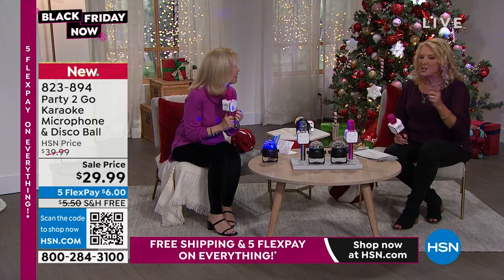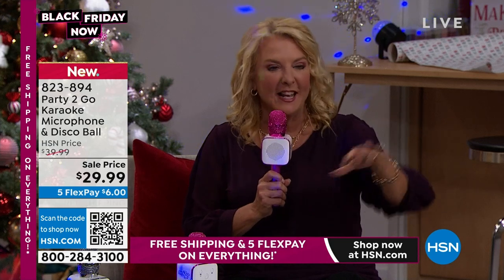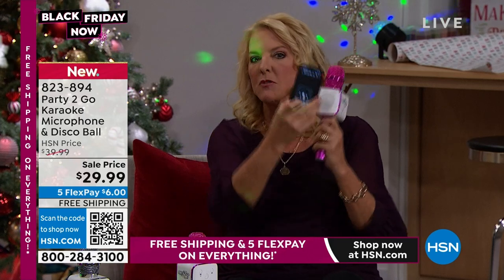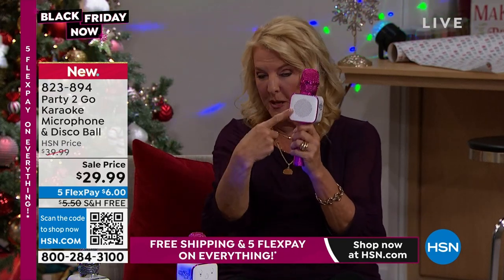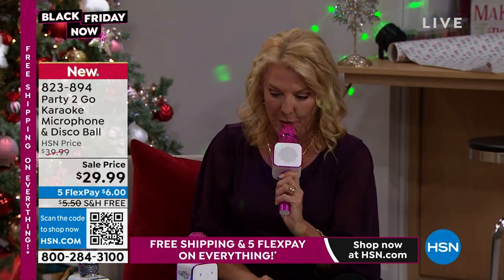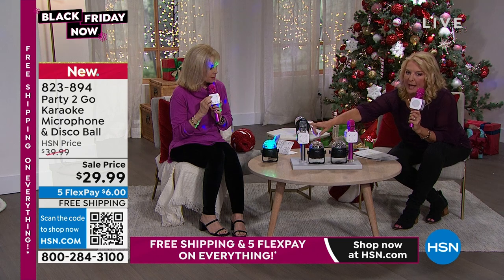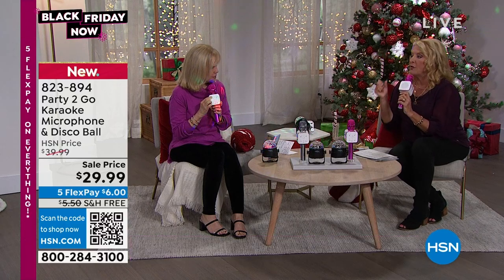The speaker is really, really good — you can really hear it. Once you coordinate the phone and mic together, the music comes through the speaker as well as the singing, so it's not coming out of a tiny phone speaker. It's being propelled through the speaker on the unit. We have two colors: pink and black — though I'd really call it more of a platinum. This is so much fun for any party, get together, family reunion, or just karaokeing.